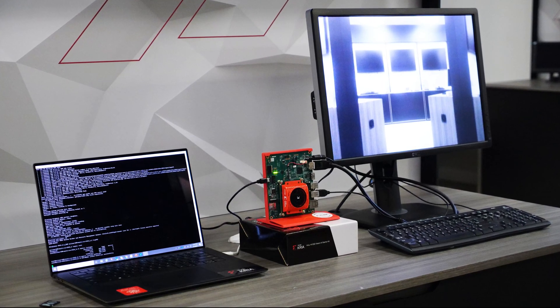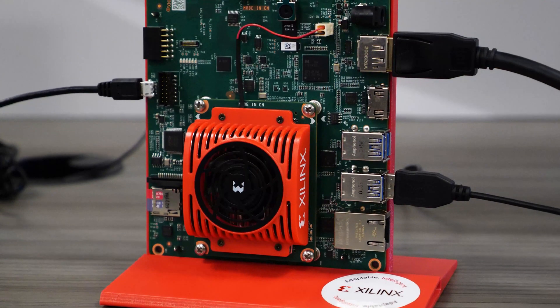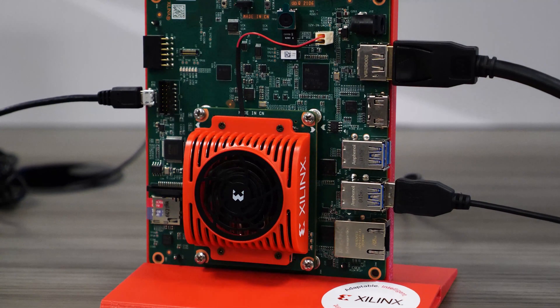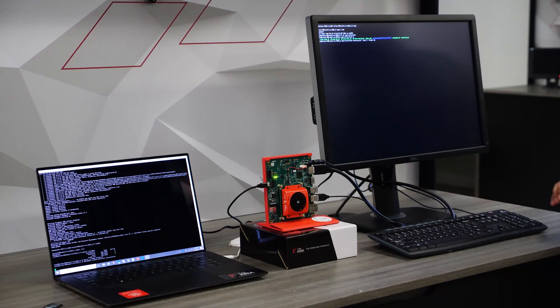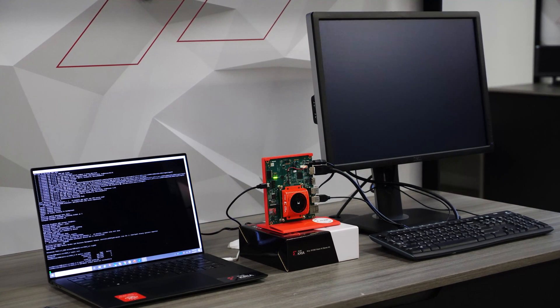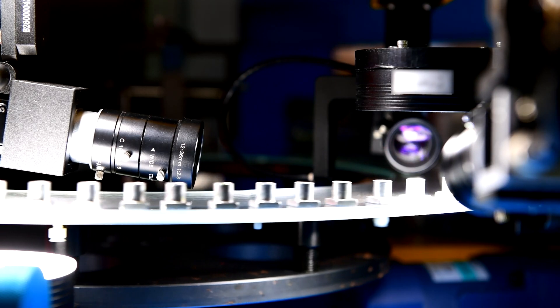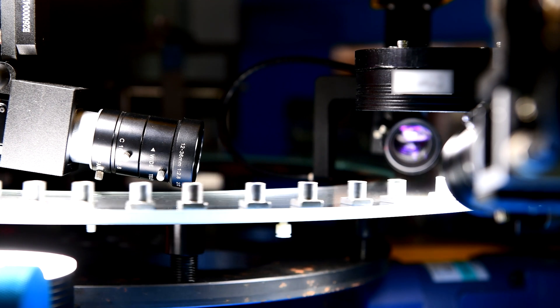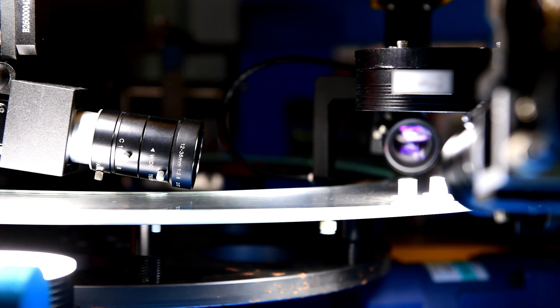As you can see, no FPGA expertise or hardware experience is needed to run this application. From setting up a KV-260 Vision AI Starter Kit to running the Smart Camera Accelerated app, it took less than one hour. This pre-built Smart Camera Accelerated app is a great evaluation and entry point to develop high-performance and flexible smart camera applications for many use cases.